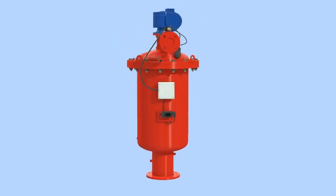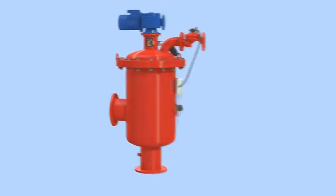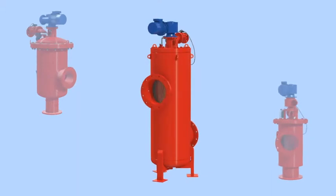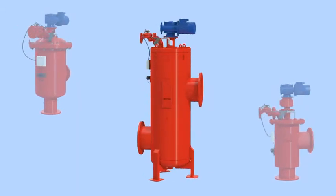Amiad's ABF strainers are automatic self-cleaning filters designed to remove high loads of suspended particulate larger than 200 microns. The strainers are ideally suited to high-flow, low-pressure, heavy-duty applications.